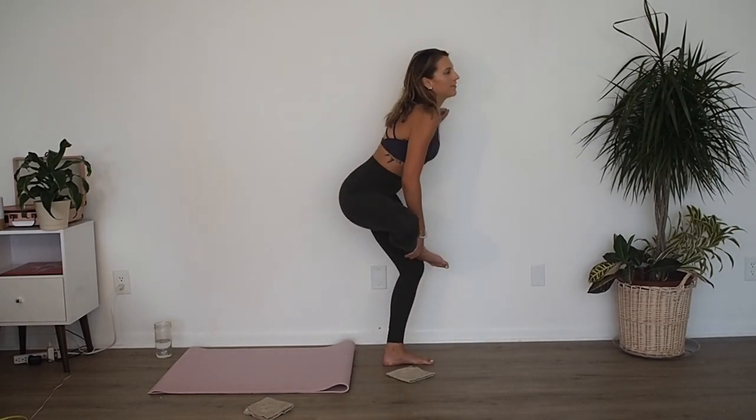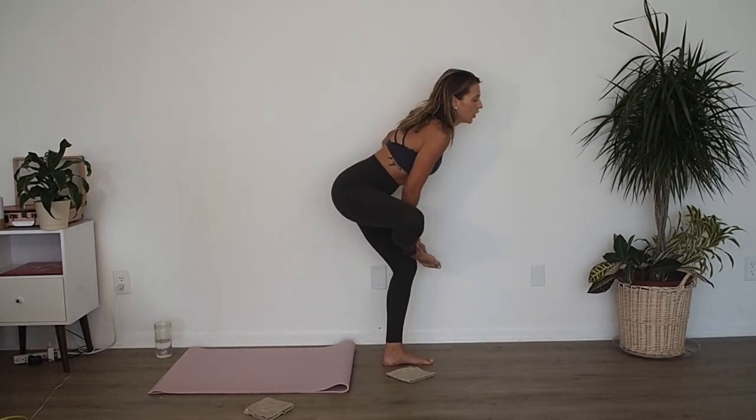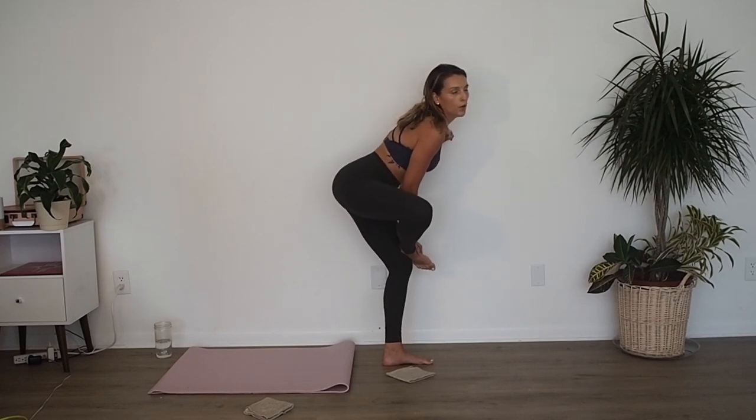Right back up. Grab onto something. Stretch out that left leg — figure-four stretch.